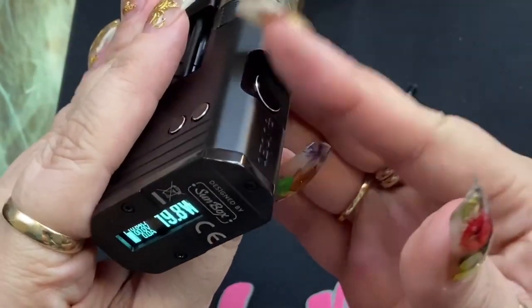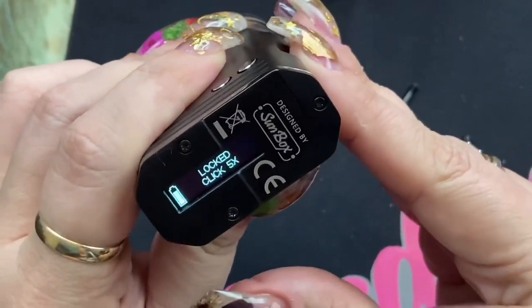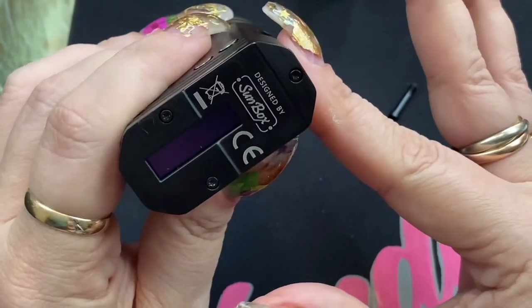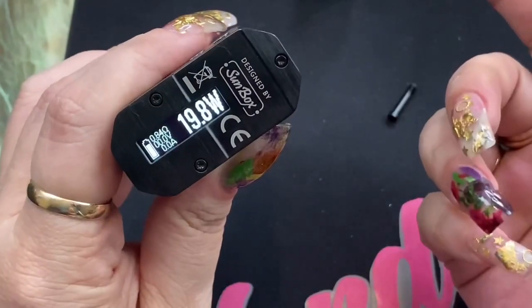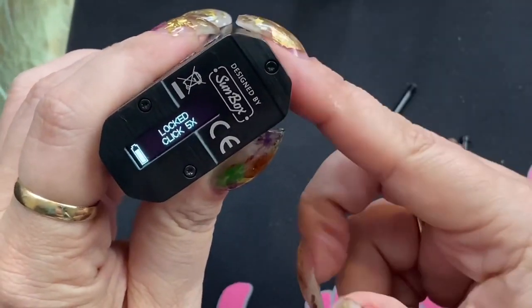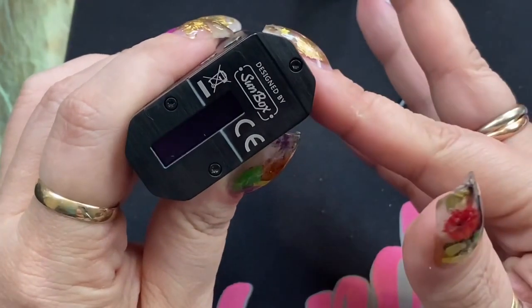To lock the whole device, it's five clicks — this locks the entire device. If you then press and hold your fire button, it will actually turn the device off. To turn it back on is five clicks. That's the only way to turn it off: lock it with five clicks, then press and hold your fire button, and it's going to shut off.